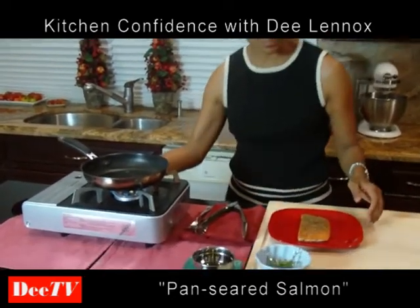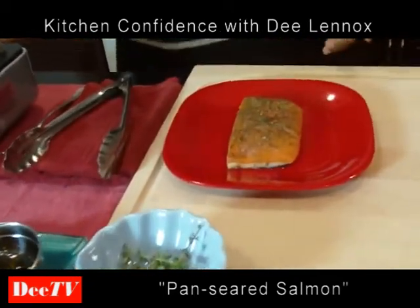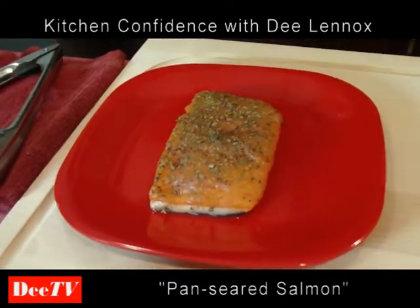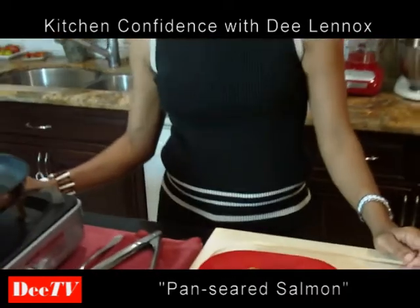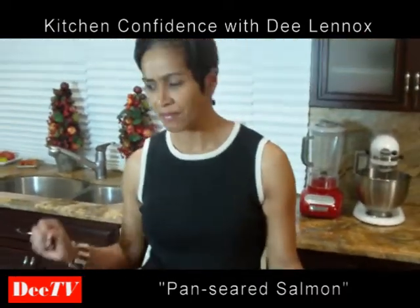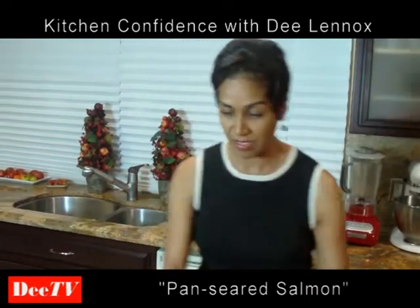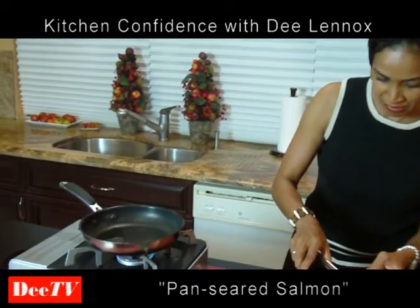What I used was a seasoning called Herbes de Provence, which is from the Provence region of France. It's very similar to Italian seasoning — you know, it has basil, thyme, oregano. This one also has lavender in it, and that's what makes it so lovely. I love using it, it's so good. See, the steam is coming up — you can see a little bit of heat going on.